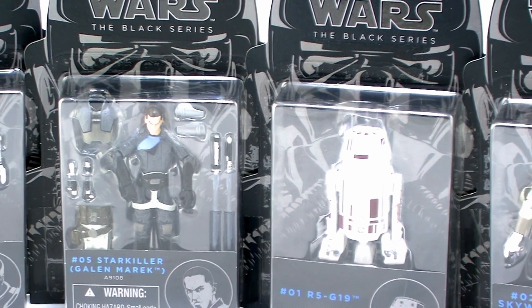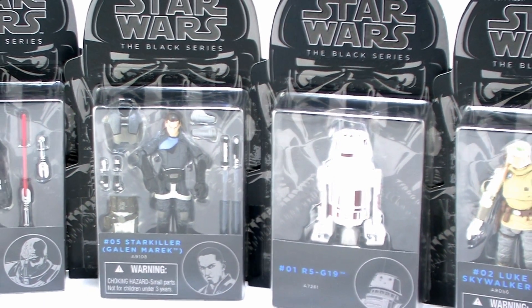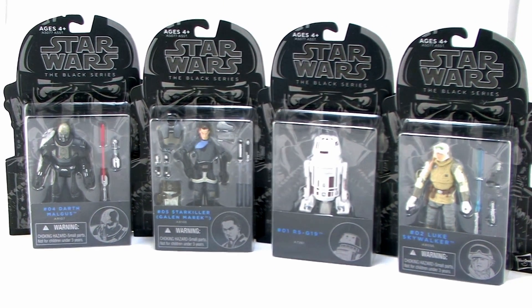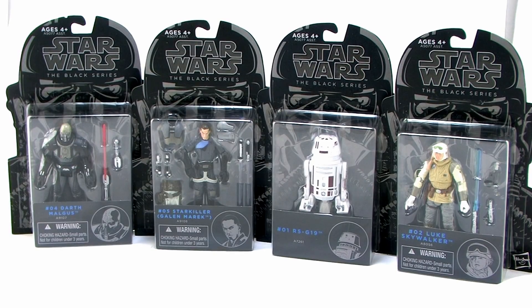Hey guys, I'm Pixel Dan and this is a review of the Star Wars 3.75 Black Series Wave 3 featuring R5-G19, Luke Skywalker in Hoth gear, Starkiller, and Darth Malgus. Even though the Black Series has been rocking and rolling with that 6-inch line, one thing that's really great is Hasbro is still offering up some new 3.75-inch goodness for all those long-time Star Wars fans out there. So let's go ahead and check out Series 3 of 2014.